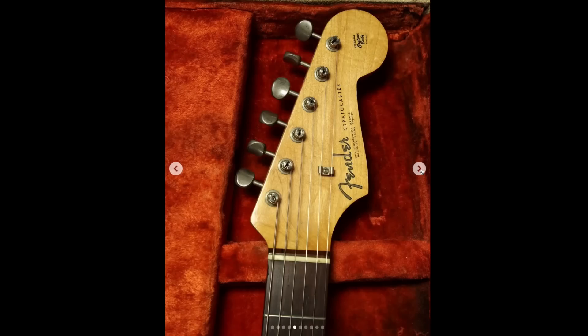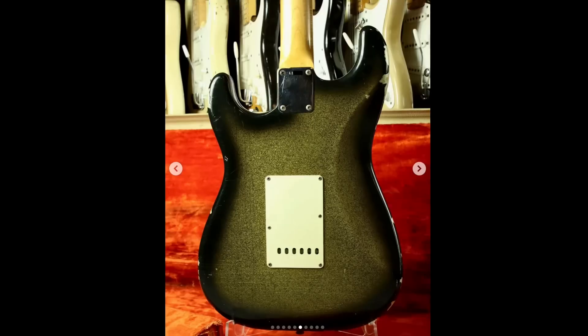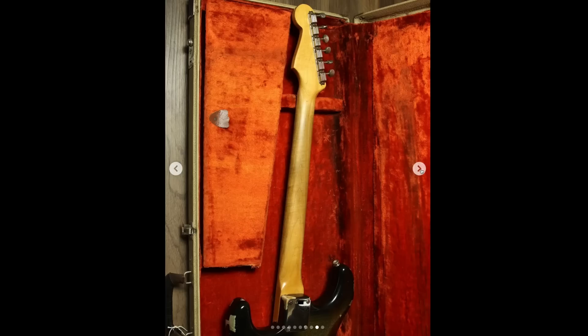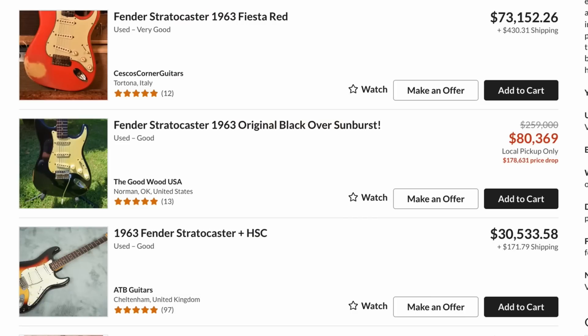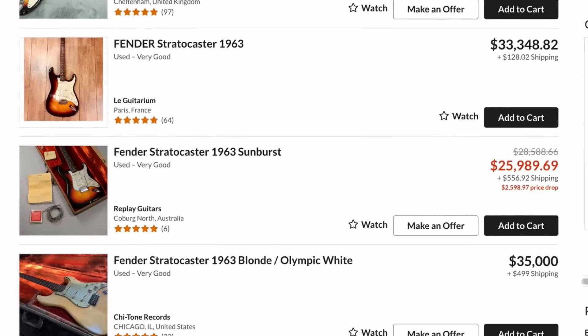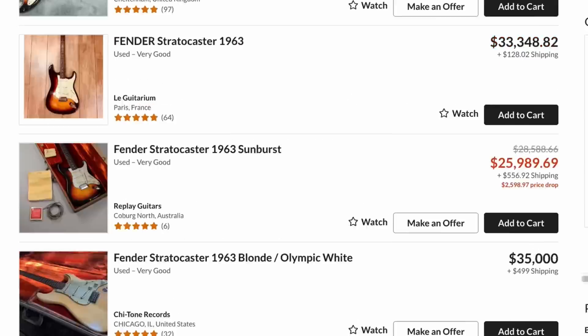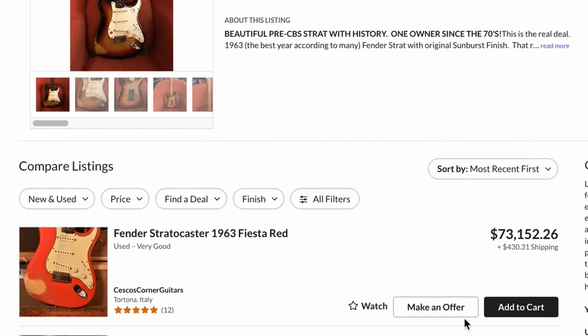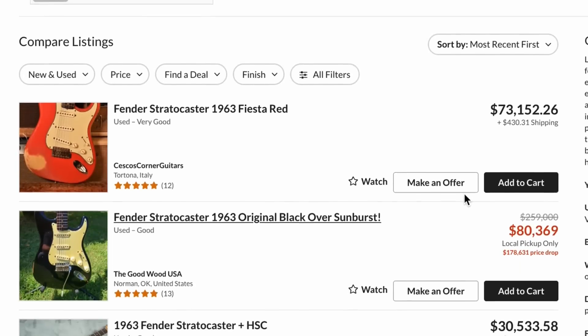And even though Fender doesn't do it too often, they should definitely do it on the neck too. But it looks like we got some flame figuring on this one — so pretty good that they didn't. Definitely an interesting color that's aged. Looks like other custom colors are asking 70 to 80,000 — I'm not sure if they're getting that, it's not really my market. But I'd imagine something like that — six figures, maybe — it's got to be pushing close to six figures. Not only is it a custom color, but it's also celebrity owned.